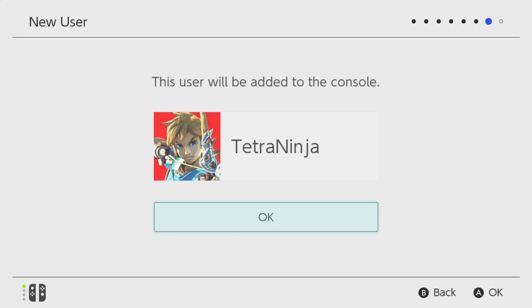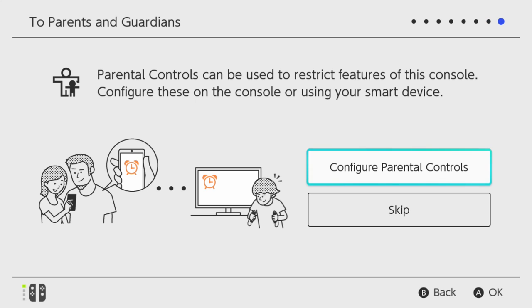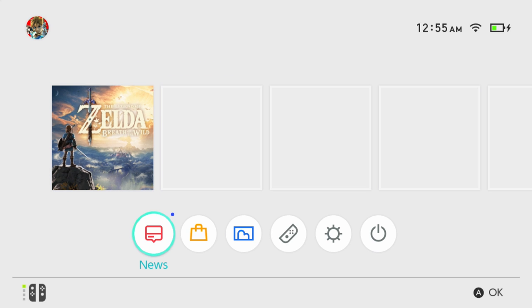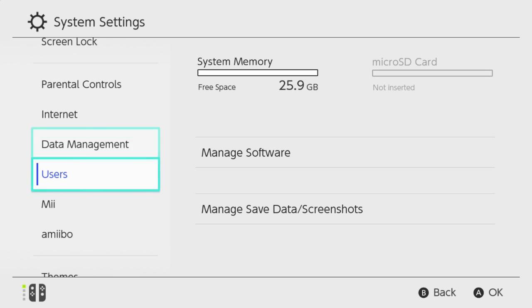Skip for now. Tara will probably play on this as well but we'll skip this for now. No parental controls needed. Press the home button. We have Breath of the Wild inserted as I showed you guys during the unboxing. Let's take a look at the UI. Going into system settings — the system itself has 25.9 GB of memory, so about 30 GB. To expand this you can add a micro SD card which you need to purchase separately. I ordered a 128 GB card off Amazon.